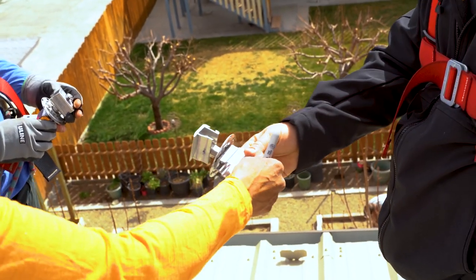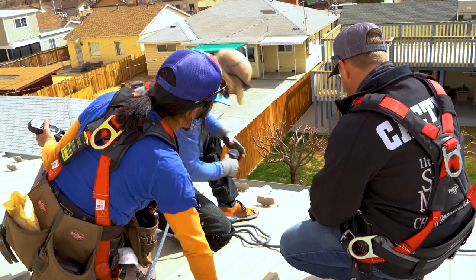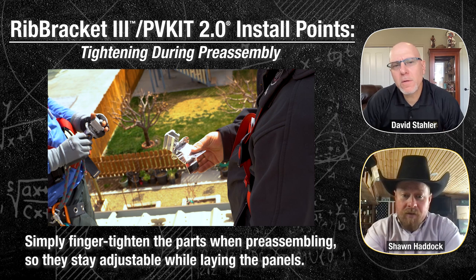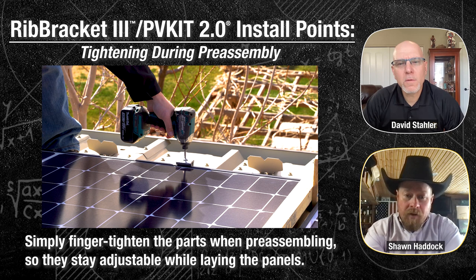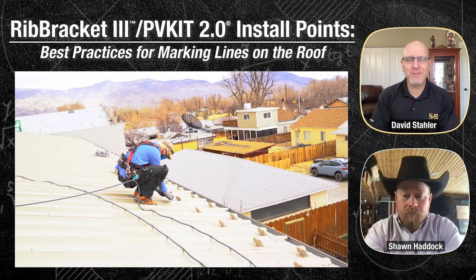Something else to point out: these brackets are all pre-assembled with the PV kit on the ground — I recommend doing this. It speeds up time on the job; you don't have to be fumbling with parts while up on the roof or dropping bolts down into the gutter. As for how tight they need to be when pre-assembling: just finger-tight, so you can move it when you're up on the roof and get it lined up in that slot. That slot is for adjustability — if your bracket's a little off, you can move it. When you tighten down the top grab, it will actually tighten that stud into the rib bracket itself.